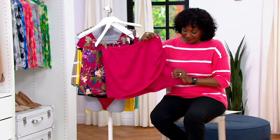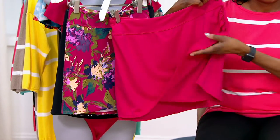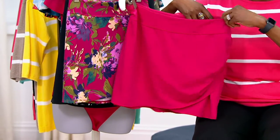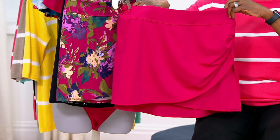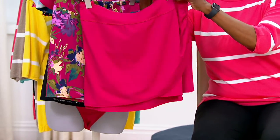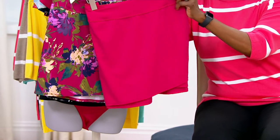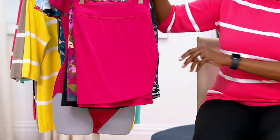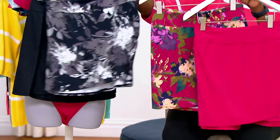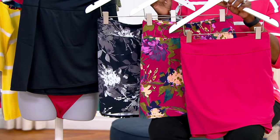I love the sarong look to this, but it's all sewn down so it's very modest — nothing's going to show. You've got a slightly wider waistband for comfort, it's easy pull-on styling, and you can just imagine all the ways you can wear this. If you have a one-piece bathing suit, you can pull this right up over it.